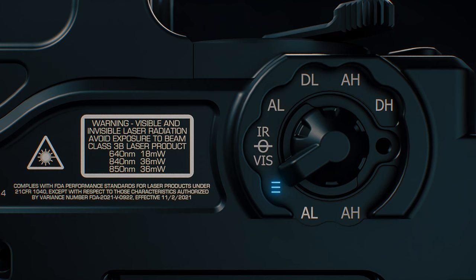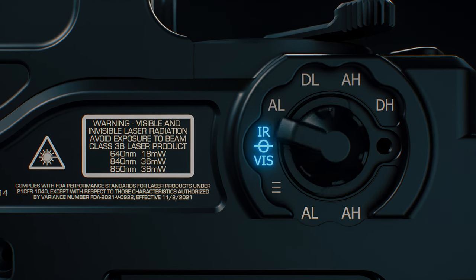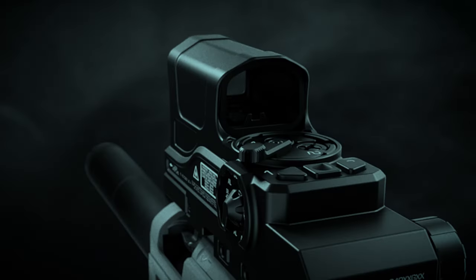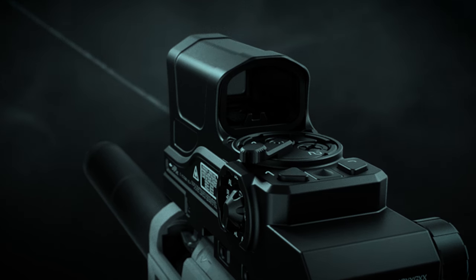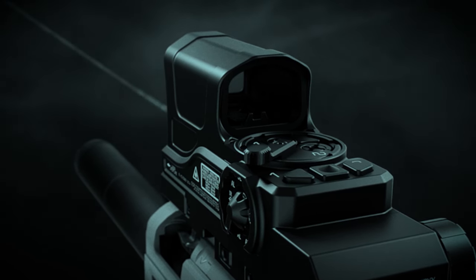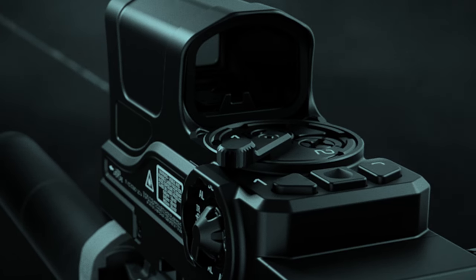As the selector switch is rotated up, it's going to start in low power. The first setting is going to be infrared low power, which is going to enable the infrared pointing laser. In order to activate the laser, simply press the center button. If you want the laser to persist, double tap the center button. And if you want to disengage your laser, just tap again.